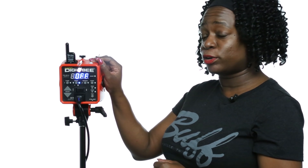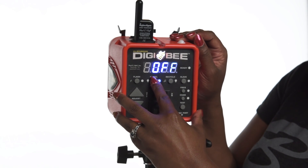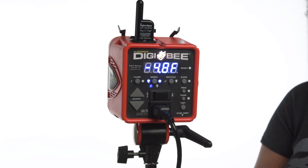The Digibee's modeling lamp has four different modes that can be toggled between using the model button. When the lightning bolt icon glows blue, that means that the Digibee's modeling lamp is in track mode. Track mode means that when the Digibee is in flash adjustment mode and you make any adjustments to increase or decrease the flash output, the modeling lamp will automatically increase or decrease as well to track the output of the flash.